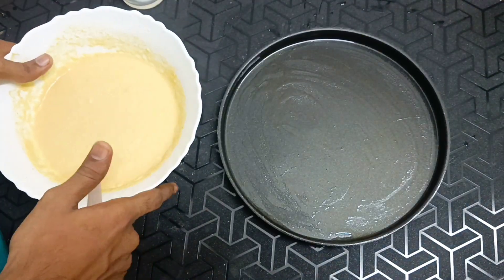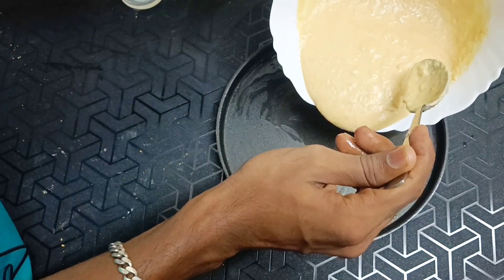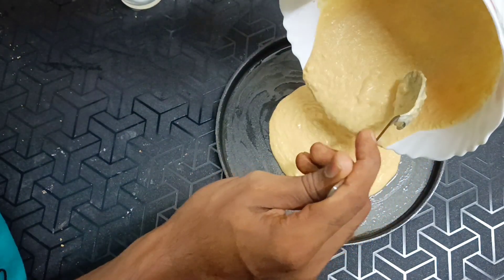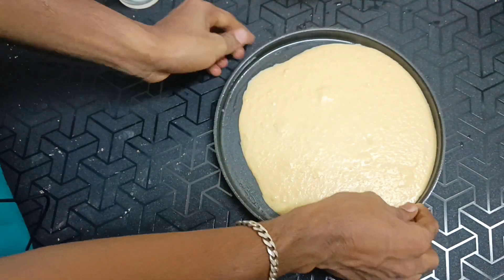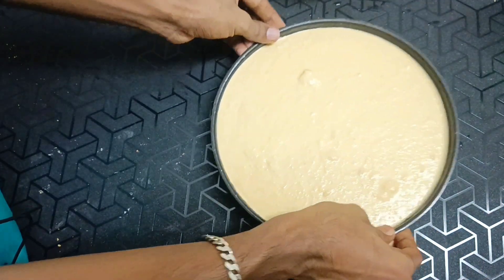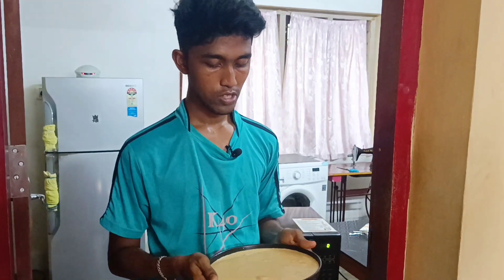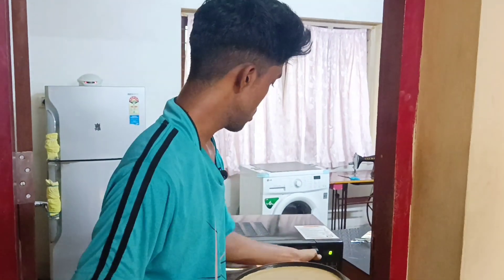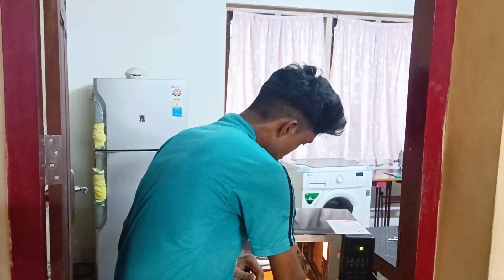Now let's put it in here. We'll let this out of the pan. Then we will put it in full. Then we'll put it in the oven. I will put it in the oven, then we add some oil.